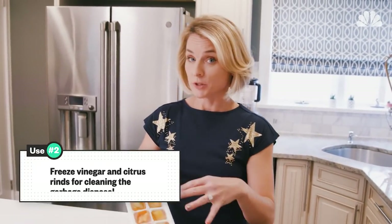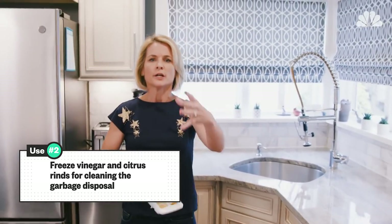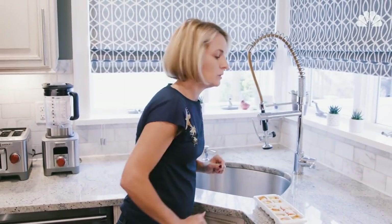Back to this. I took some vinegar and some citrus rinds and I'm gonna use this to clean the garbage disposal. The vinegar and the citrus disinfects and deodorizes, and the ice as it churns sharpens those blades. Run the disposal and you're good to go.